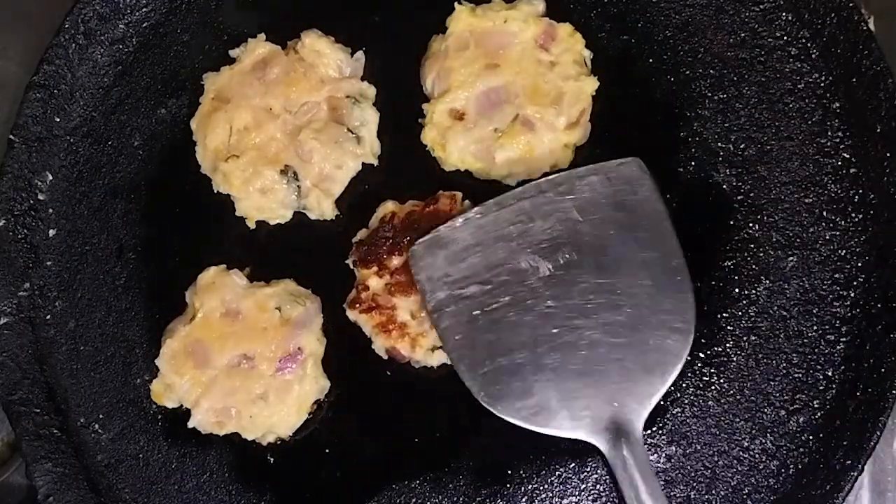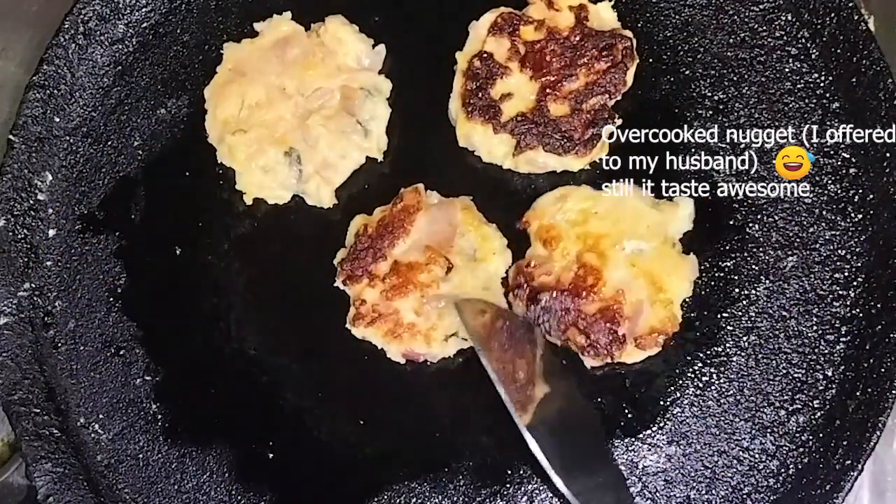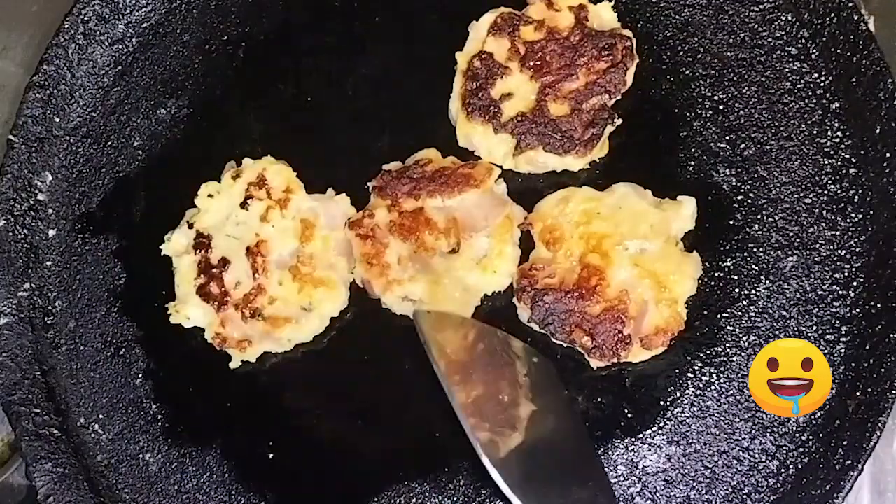Make sure it is at room temperature before serving, and watch your baby enjoy this tasty and healthy snack. If you'd like a taste yourself, make sure to add salt to the mixture and enjoy.